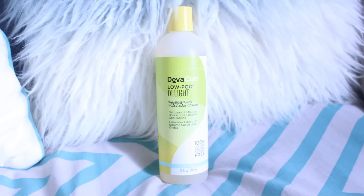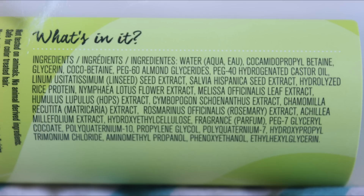So first is the LowPoo. LowPoo is like shampoo, but it's much more moisturizing. It contains hydrolyzed rice protein, hops, and rosemary.